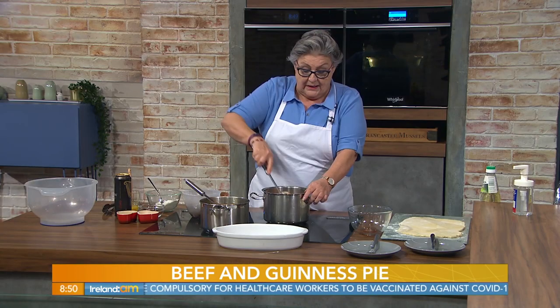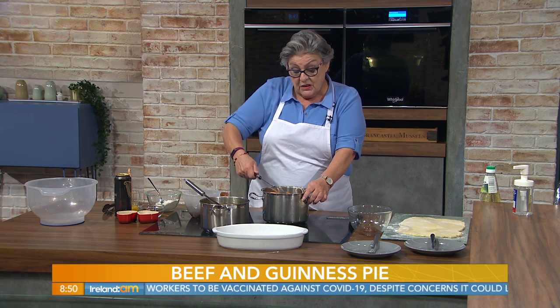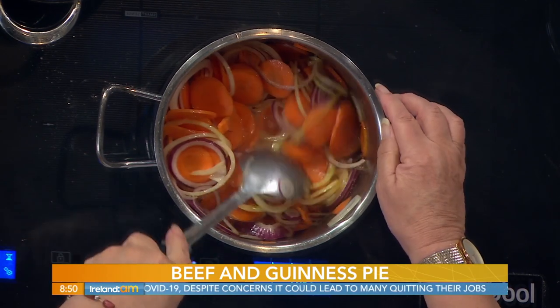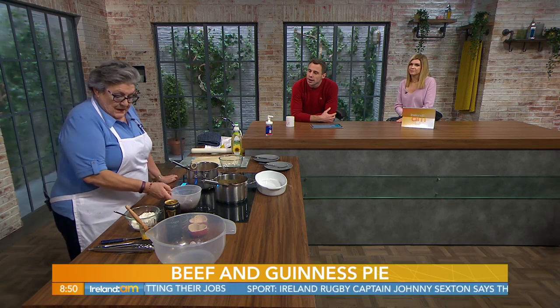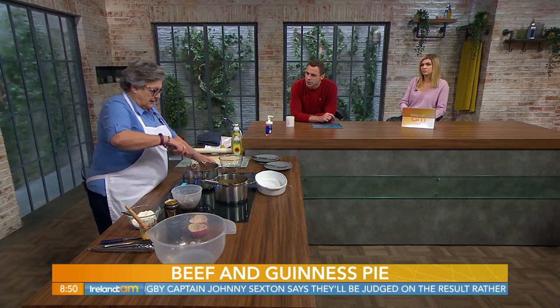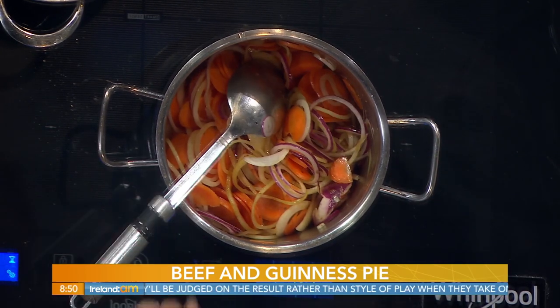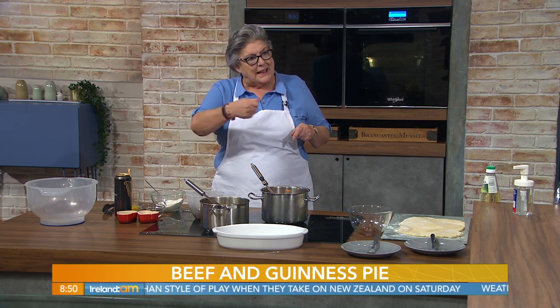You just stir that. I'd leave it a little bit longer if you were at home - just about three or four minutes, but we don't really have that. Already the onions are starting to soften. If you have them thinly sliced, they will cook a lot quicker. The carrots take longer than the onions. A tip about carrots: we generally cut them in rounds, but they will cook a lot quicker if you cut them in lengths.